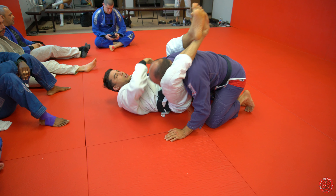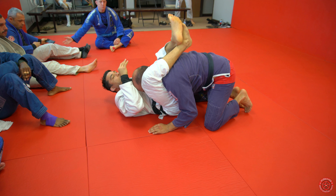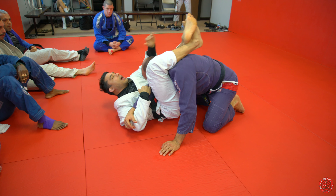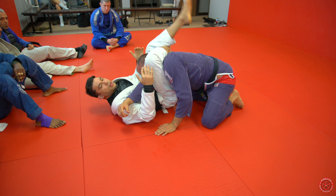Now if I get to this point here, Gino's just too big for me to be able to lock the triangle here. Then that's when I'll come across. Elevate. Now I'll grab the shin and I'll lock it up from this position. And I'll finish.